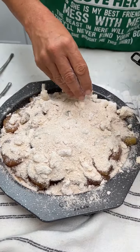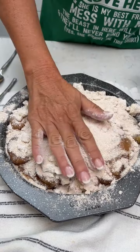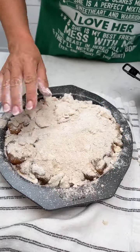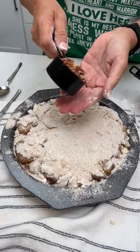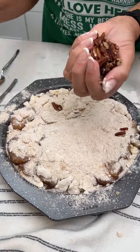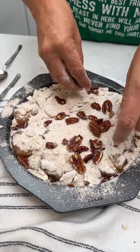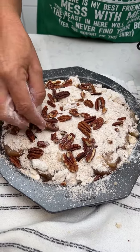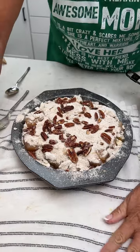This is a cinnamon roll apple pie. Now we've got it all on there. We're going to take about a third cup of pecans and put them on there. If you don't like pecans, you don't have to do this step — it's just a little added something if you do. Then you're going to put it back in the oven for about 25 to 30 minutes.